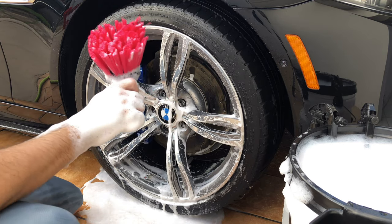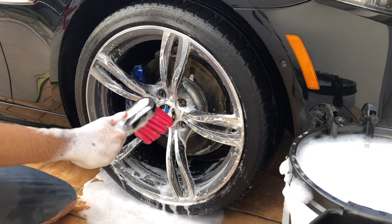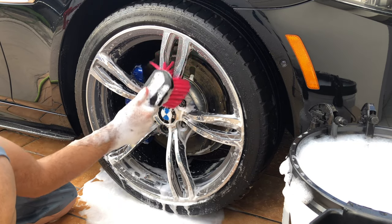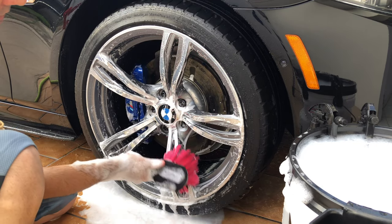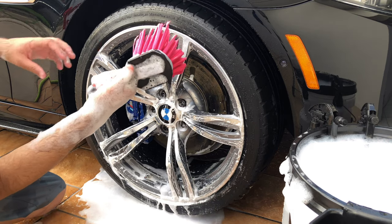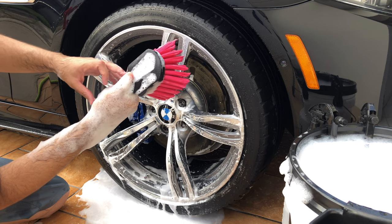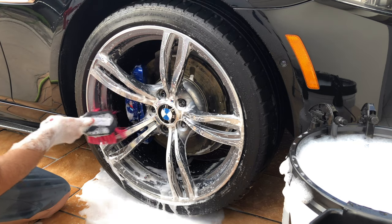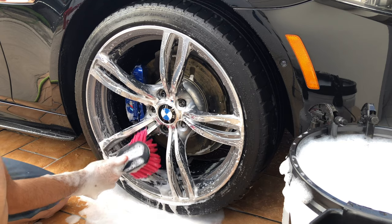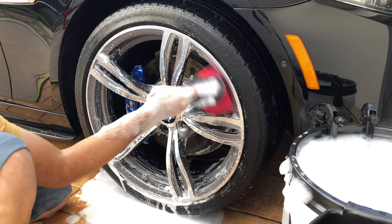As you can see, the new Adam's wheel brush works very well. I can easily clean each wheel spoke. It's very easy to maneuver, and it has a short angle but it helps you move it and clean in different directions according to your wheel setup.